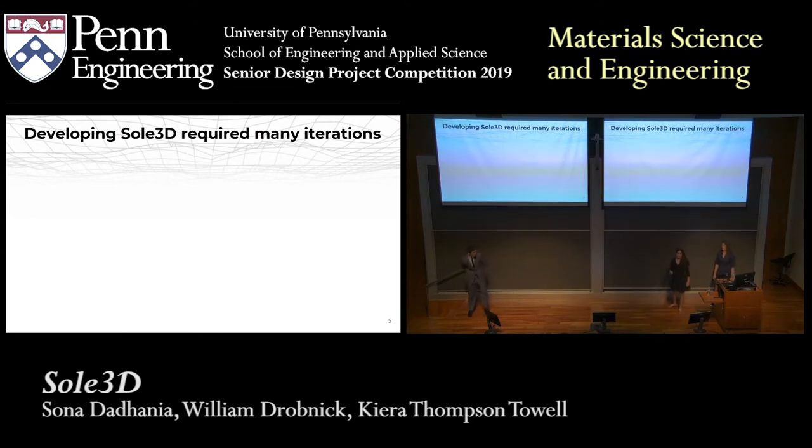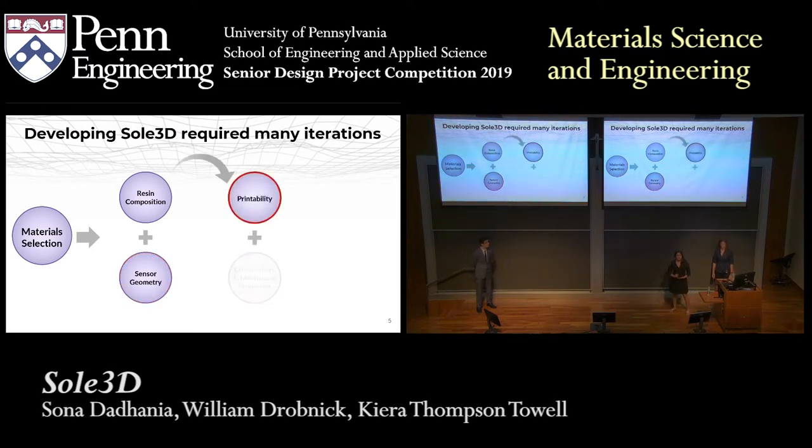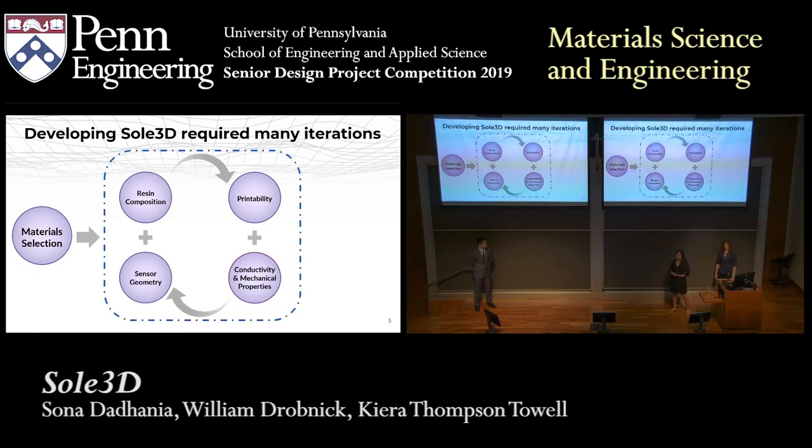Developing the material for Sol3D required many iterations, which you can see in the samples that were passing out. Feel free to take them out of their boxes and to play with them as you wish. This process started with our material selection. We then modified the relative amounts of these materials to find our ideal resin composition for 3D printing. In parallel, we 3D printed various structures to try and find the ideal geometry for our sensors. After making each sample, we would test its printability, conductivity, and mechanical properties, then alter the resin composition and geometry accordingly. After going through this feedback loop many times, we found the ideal composition and geometry for our shoe insole sensors.